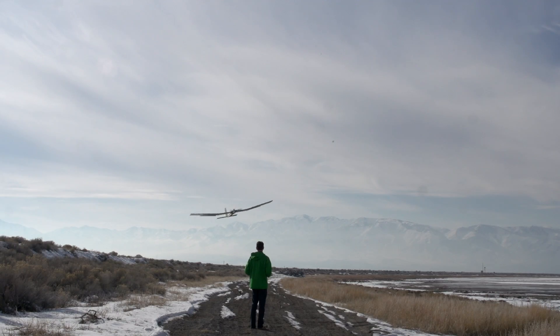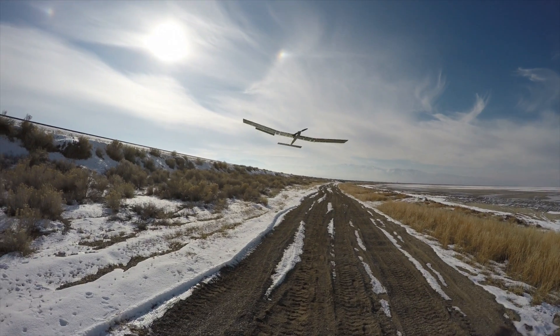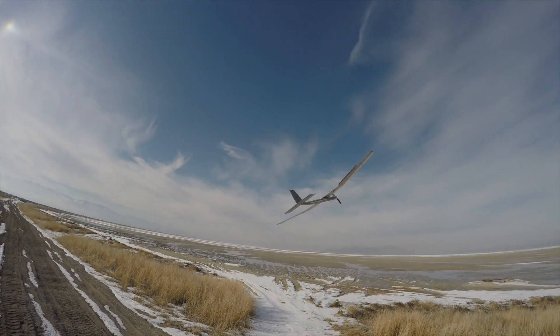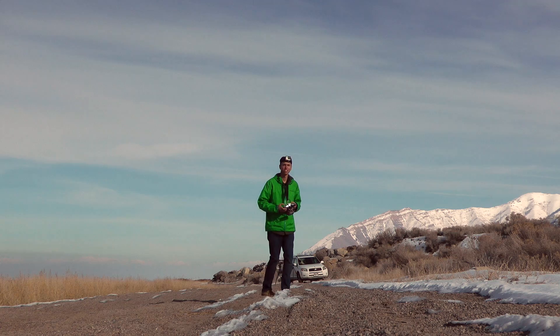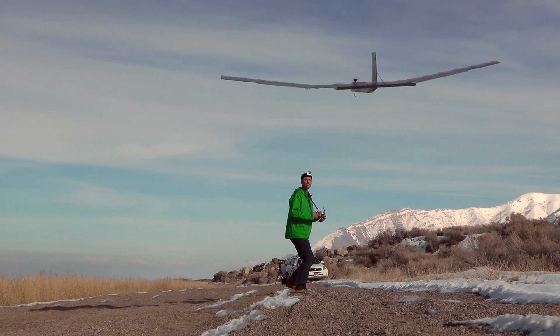The next step with this plane is to fly it again on a day later in the year when the sun is higher in the sky. I'll also be installing an Eagle Tree Vector for OSD and autopilot capabilities. My catch here was a little rough, but nothing was damaged.